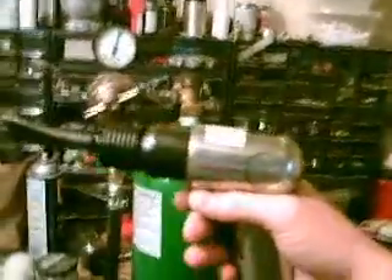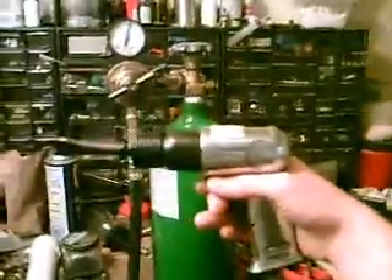Let's turn it on. Right now it's up to... I need to get a new valve, but it's just about 60 PSI. Cheapo five buck Harbor Freight air gun.